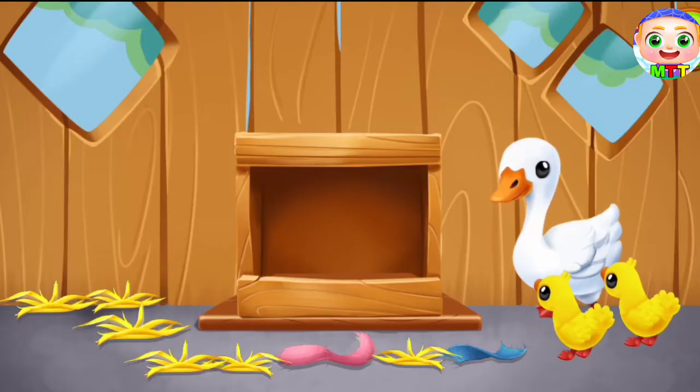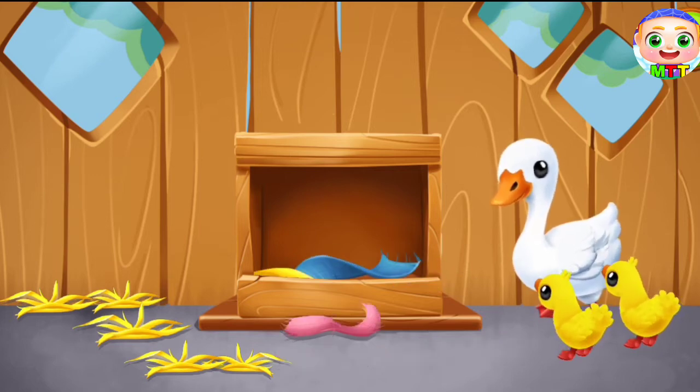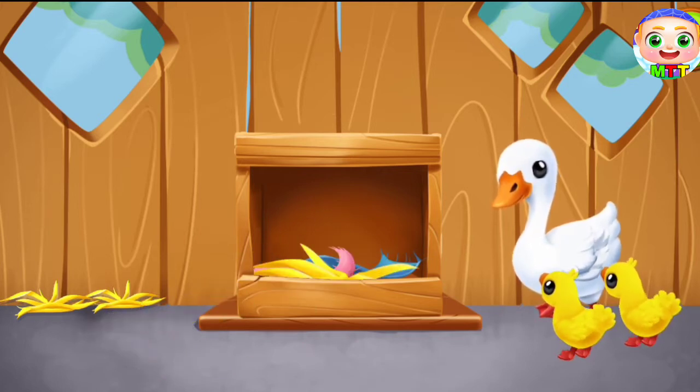We have some little ducklings hatched out. Let's prepare a warm nest for them. Pull straw and rags into the box. Ready. You're doing really great.